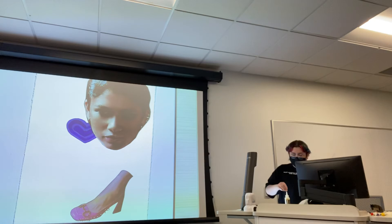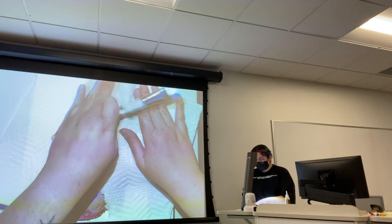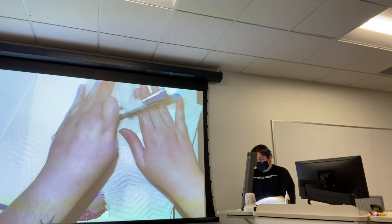Also remember, it doesn't have to be a figural portrait — you can do things that you think represent yourself, or you could make yourself out of little clippings if that's what you want to do.